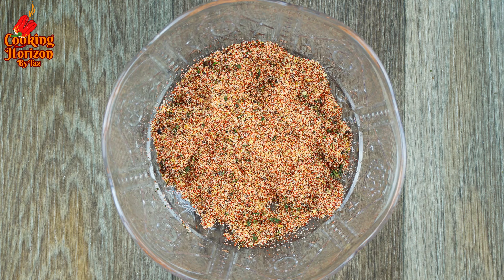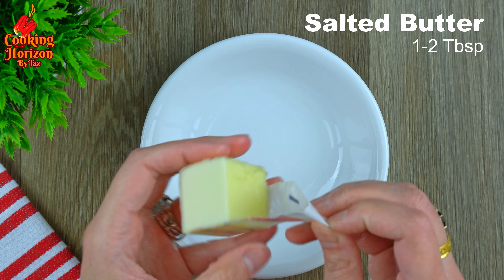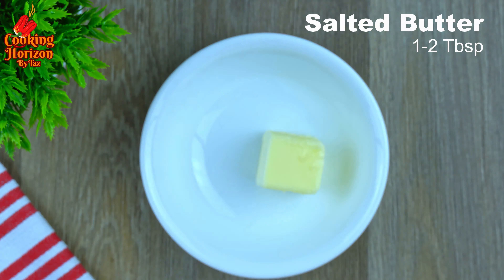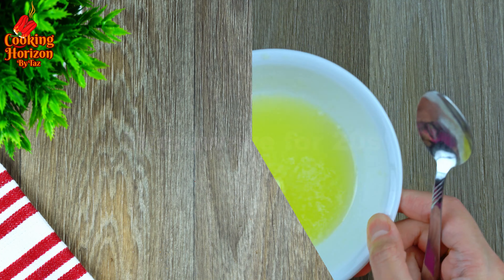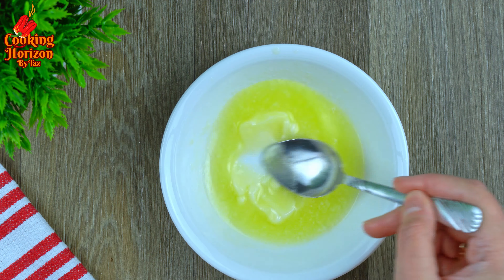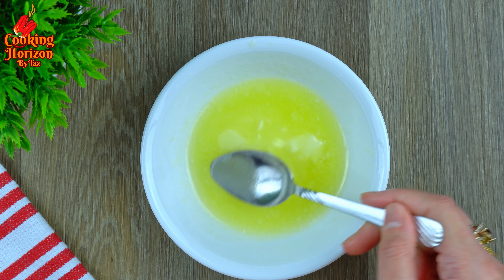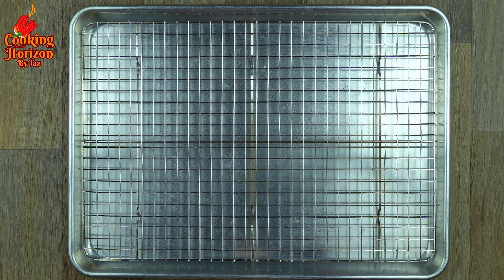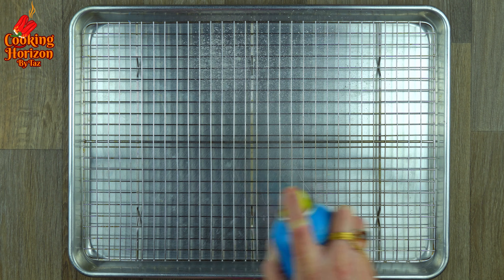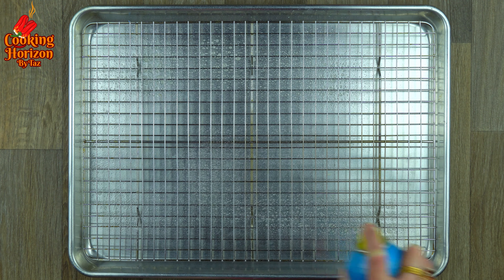Stir the herbs into the prepared seasoning mix and set aside. You need one to two tablespoons of melted salted butter — I'm using two tablespoons. Microwave for 20 seconds, take it out and stir to melt any remaining lumps. Instead, you could also use olive oil or cooking oil.